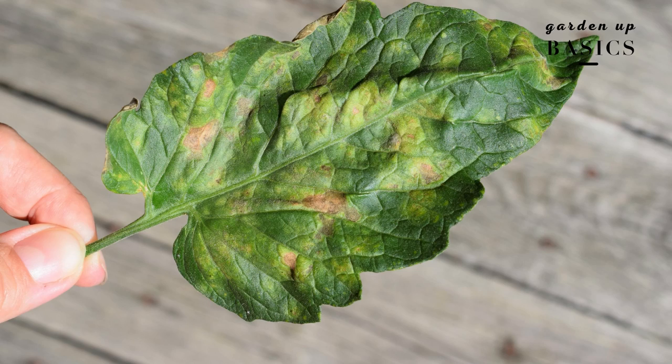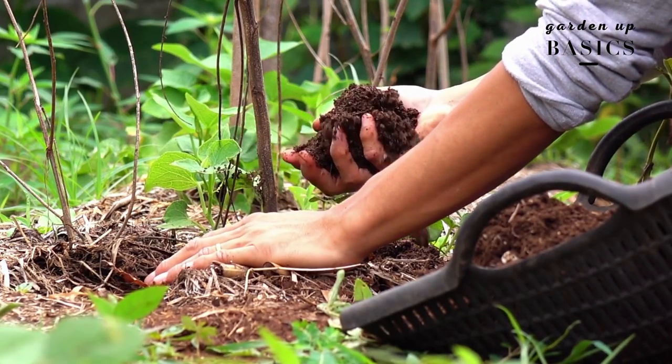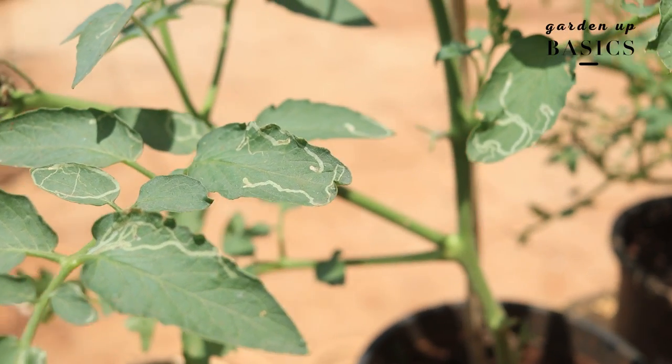The common problem I've seen with tomatoes is yellowing, and as I keep saying, yellowing is a sign that your plant is in stress. Remember, tomatoes are heavy feeders and require a lot of fertilizer, so you have to add fertilizer. The common insect problem I face is leaf miners — in fact, this plant also has a leaf miner problem; you can see these vein-like things. A soap solution spray will do the job.